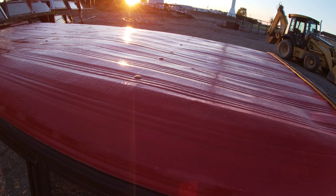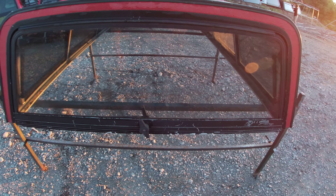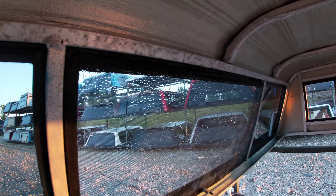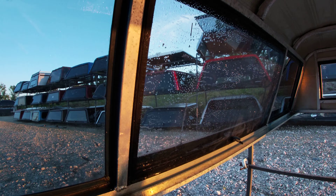Some dents here and there, some paint peeling on the windows. It's got the single T-lock in the back. The screens look pretty good — they're just wet, I just washed the inside of this one.